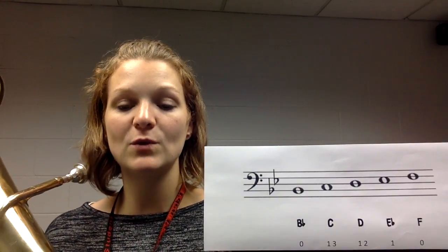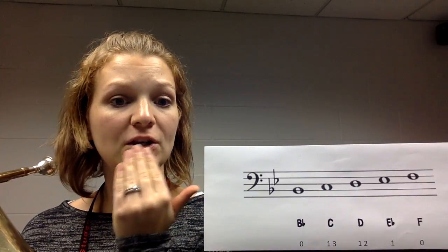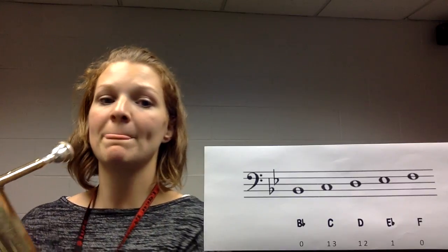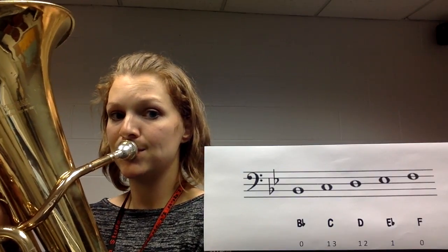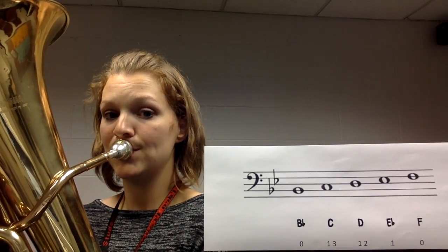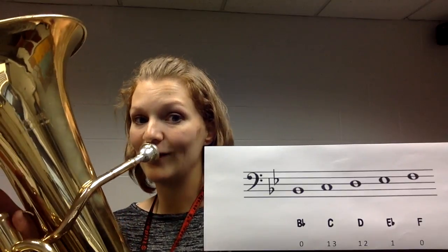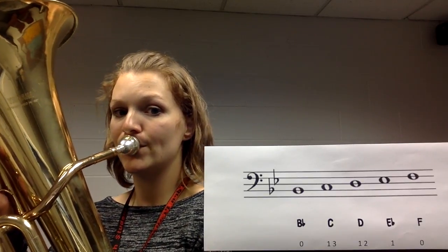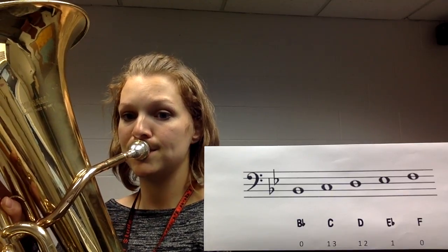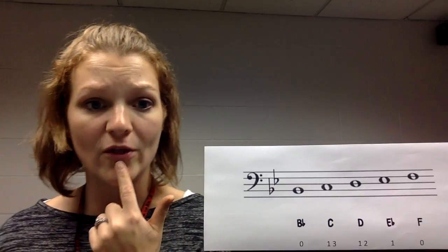Now we're going to practice going back and forth between B flat and F. For the low B flat, your aperture is nice and open — big hole in your lips. For the higher F, the aperture is a little bit smaller. We're going to go back and forth four times. Each time you do that, you're making these muscles a little bit stronger and helping you control that aperture.